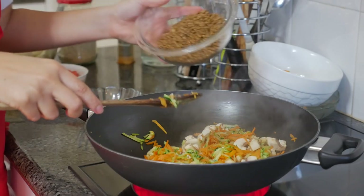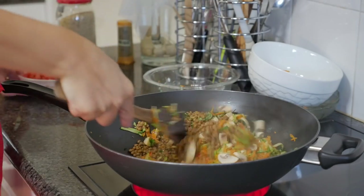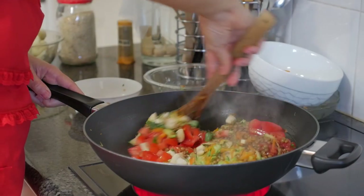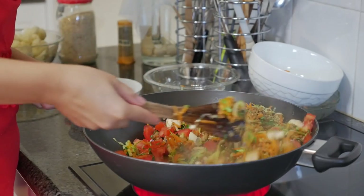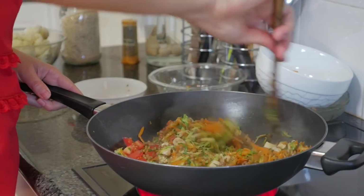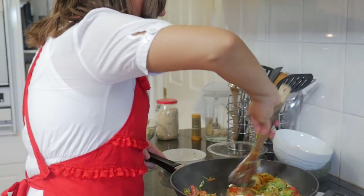I've got the lentils here, the herbs, and then I'm just going to put in the tomatoes. All we want to do is just cook that, simmer it for a while, and then it'll all be ready for when we put together the shepherd's pie.